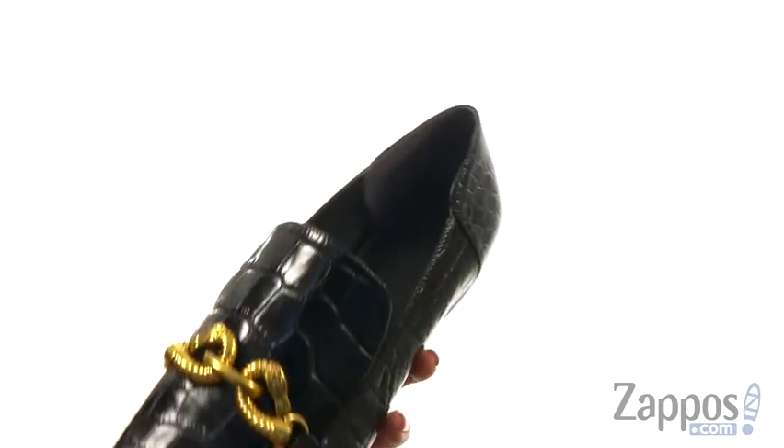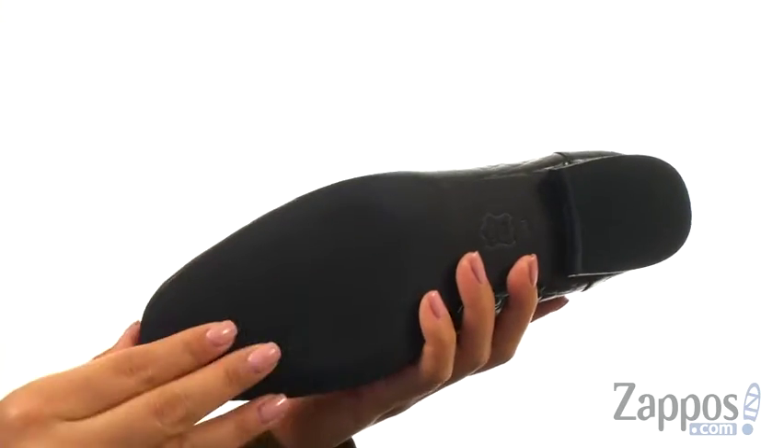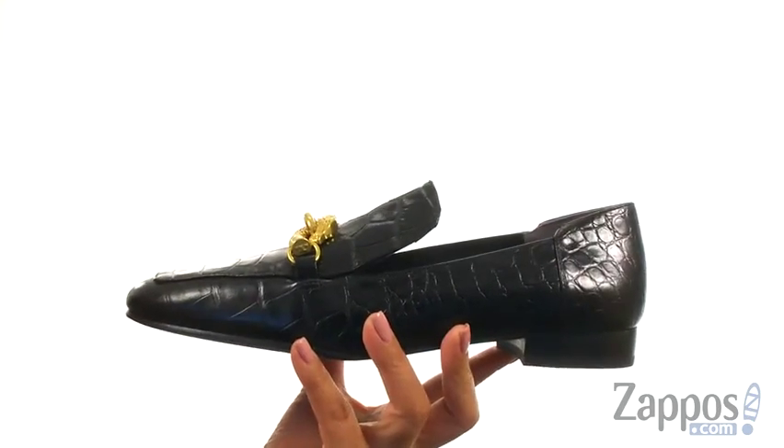On the inside, there's leather lining with a lightly padded footbed that will provide comfort and support. They offer a low stacked heel for a small boost in height and it's all on a leather outsole. Add a bit of style to your look with this sophisticated pair from Tory Burch.